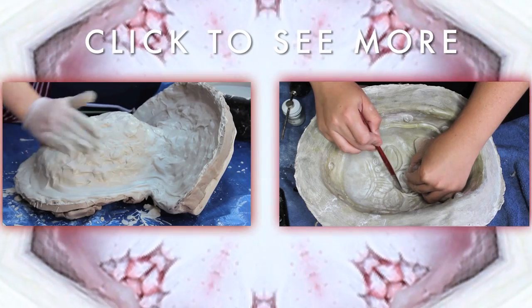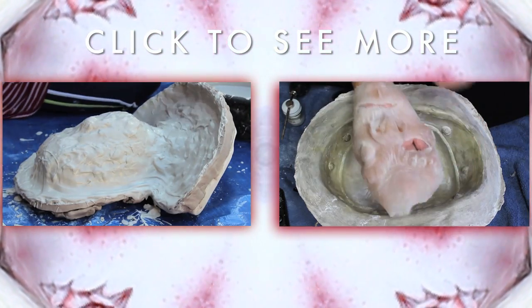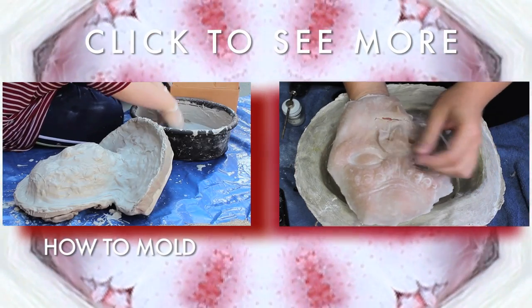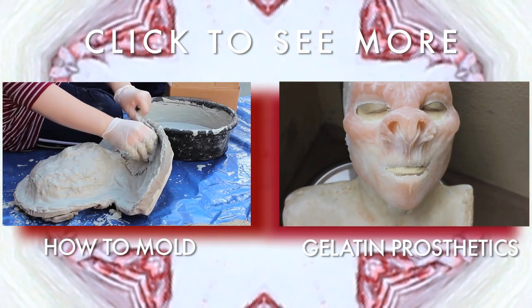Hey — I see you sticking around for the end of the video. Why don't you check out some other videos? You could always watch How to Make a Mold, or maybe How to Run Gelatin Prosthetics. Go ahead, click on it — you know you want to.